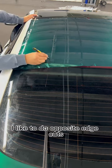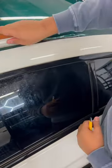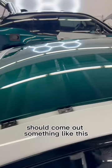For the outsides, I like to do opposite edge cuts. Now it's time to tuck the material. Once I'm done tucking, I'm going to cut away any excess material. And your finished product should come out something like this.